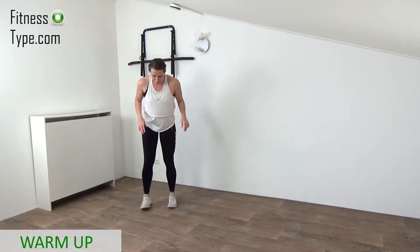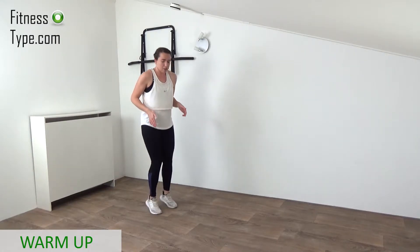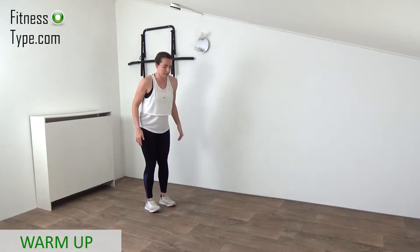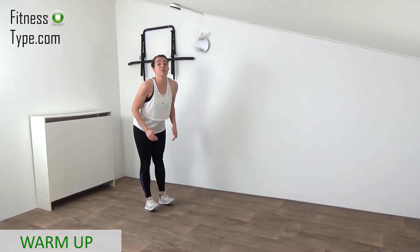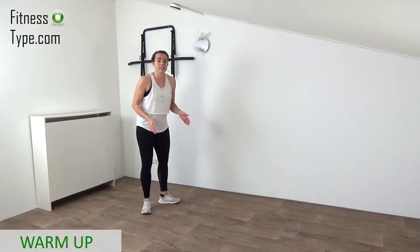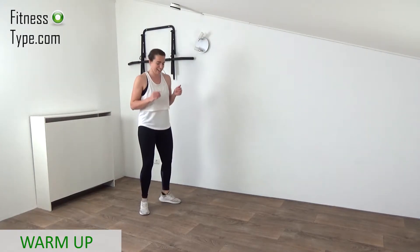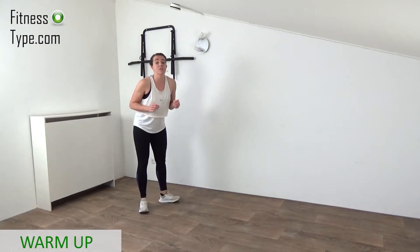Feet on hip wide, knees slightly bent, and we're going to warm up the calves by pulsing up — lifting the toes up and then heels up, both together. Keep that upper body straight and warm up the calves. Then bring the toes to the outside for a little different angle of the calves — open up and pulse it up and down on your toes and heels.